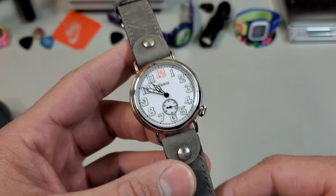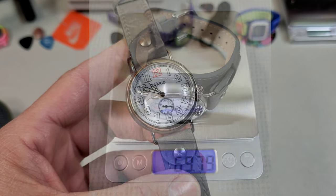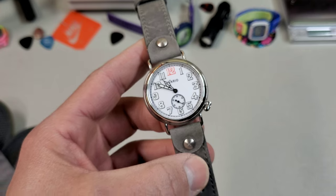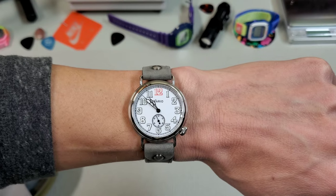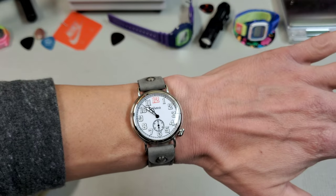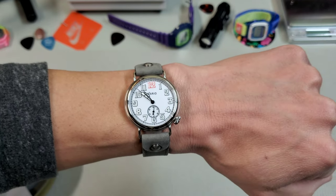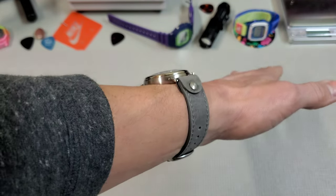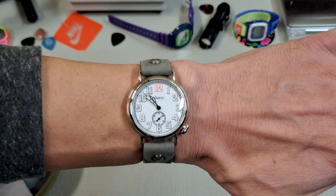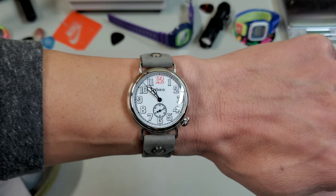On this strap with the bund pad still in place, this guy came in at about 70 grams. Let's take a look at it on wrist. Here you can see how it wears with the bund pad removed just on the strap — and like I said, I think it just wears maybe a little too small for me. It is comfortable, but I think this watch could benefit from a NATO strap or something that will add a little more bulk to it.